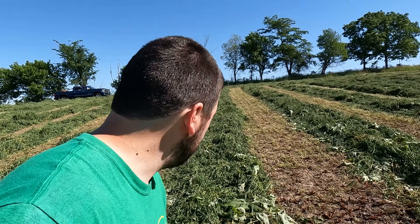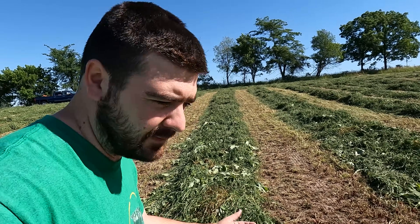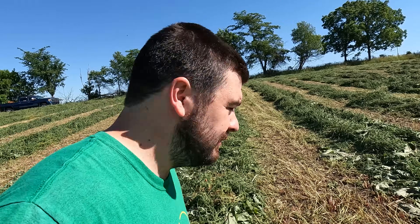Well, we're standing out at my field of alfalfa, and this was cut last night, yesterday afternoon, and we're going to see what we can do with it. So I'm thinking that I'm going to take a handful of this stuff and try seeing if I can figure out what the moisture is on it.